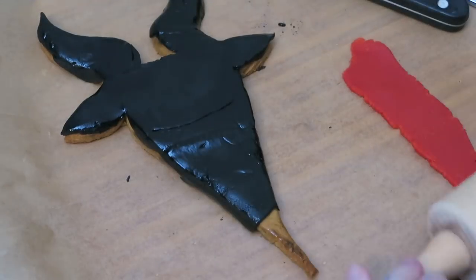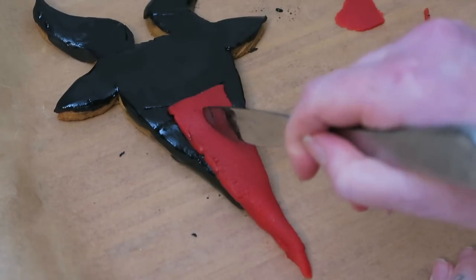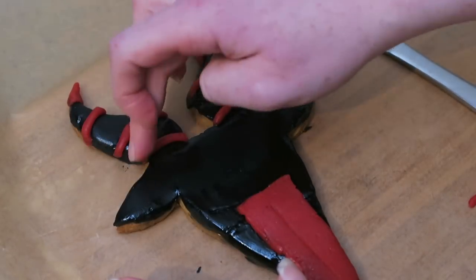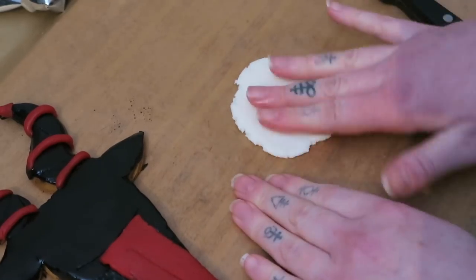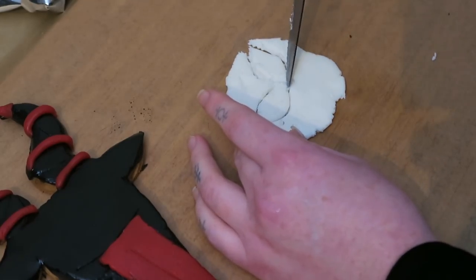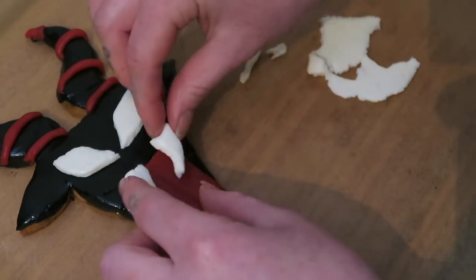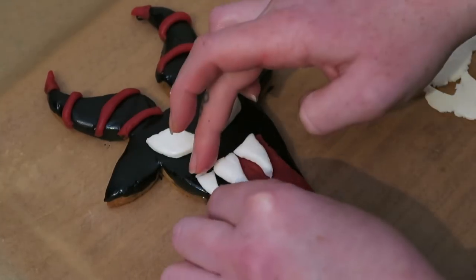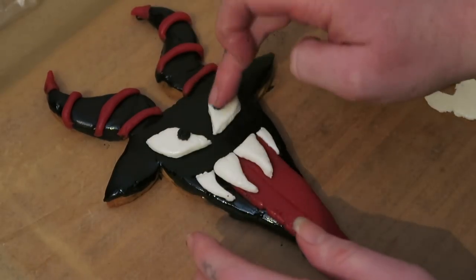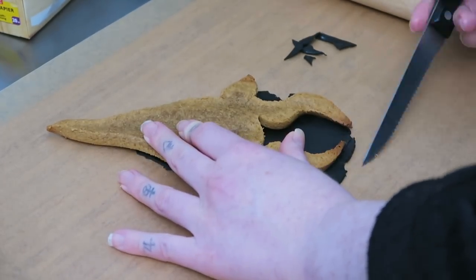Once I was satisfied that the black looked mostly okay-ish, I moved on to the red marzipan. The marzipan was soft and really easy to shape, so I made a big long tongue — Krampus is usually seen with a long tongue hanging out of his mouth — and also put some stripes on the horns. I then cut out a pair of eyes and some teeth from the white fondant. I would suggest not using a serrated knife for this as it doesn't look that smooth, but that's unfortunately all I have. I decorated a couple more in the same fashion and they got progressively better and easier as I went.